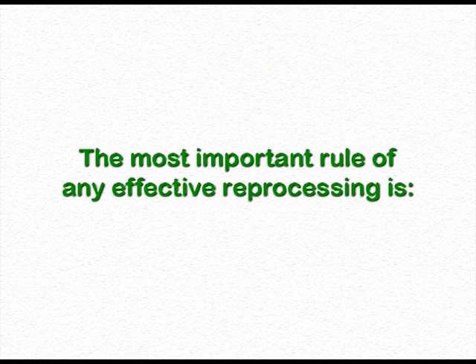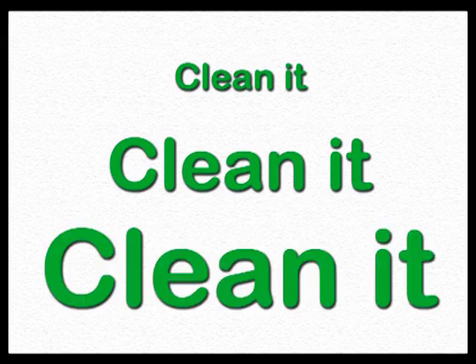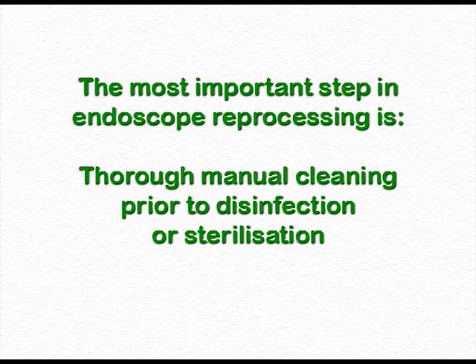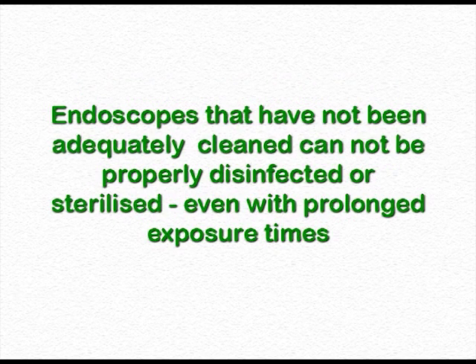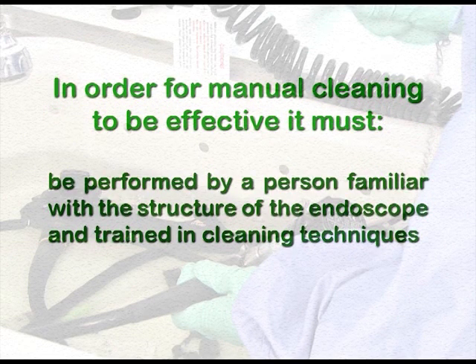The most important rule of any effective reprocessing is: clean it. The most important step in endoscope reprocessing is thorough manual cleaning prior to disinfection or sterilisation. Endoscopes that have not been adequately cleaned cannot be properly disinfected or sterilised, even with prolonged exposure times. Manual cleaning must be performed by a person familiar with the structure of the endoscope and trained in cleaning techniques.